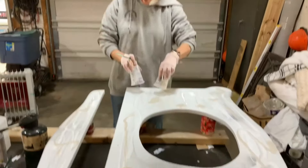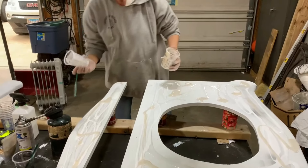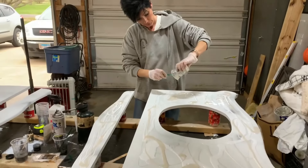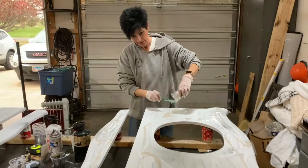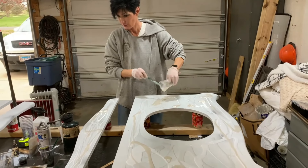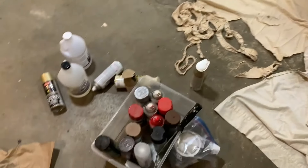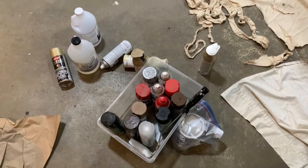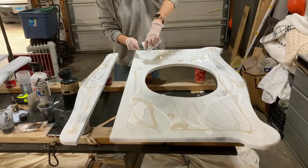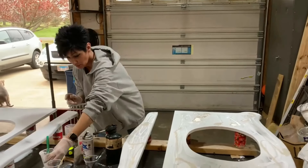She's got three colors on there so far, and two more to go. She says she's going to melt this first. Sometimes she uses spray paint mixed into it for colors — it's a pretty interesting process. Maybe some more white mixed up.